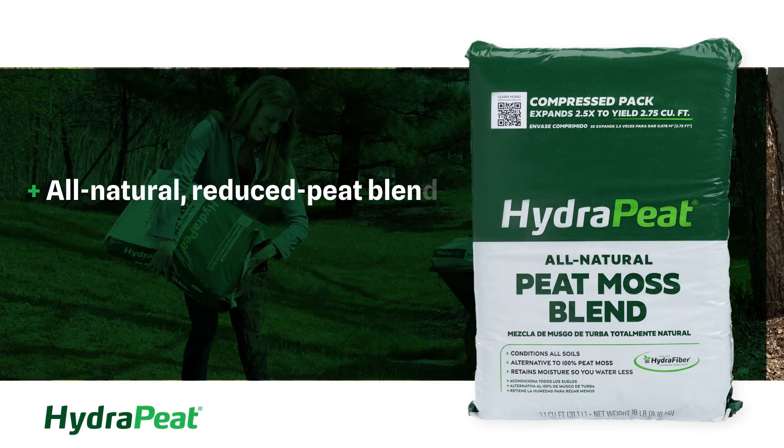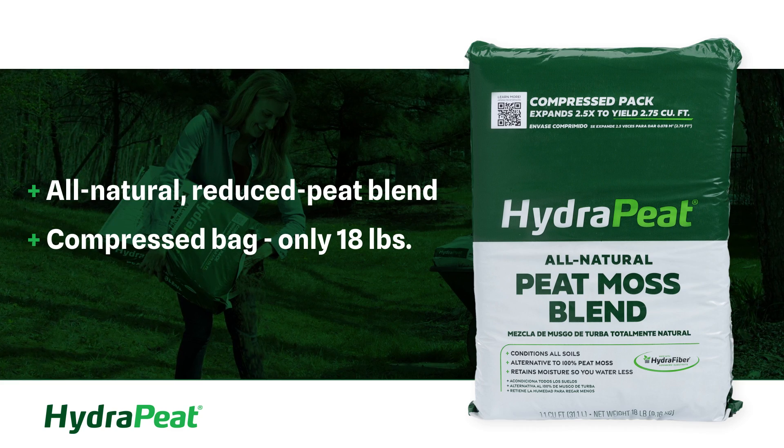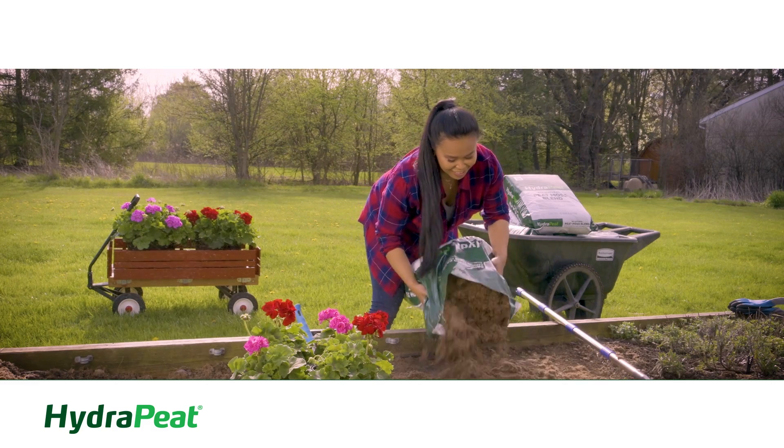Hydrapeat is an all-natural, reduced peat blend that comes in a compressed bag weighing just 18 pounds, and expands 2.5 times by hand to fill in nearly 3 cubic feet of volume.